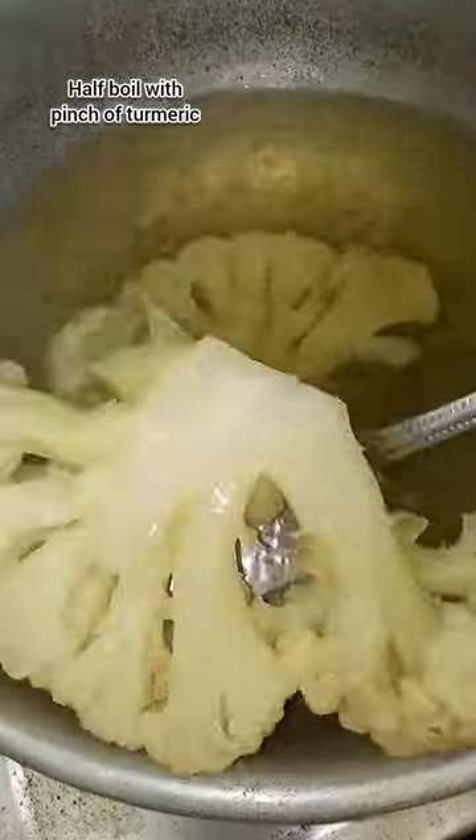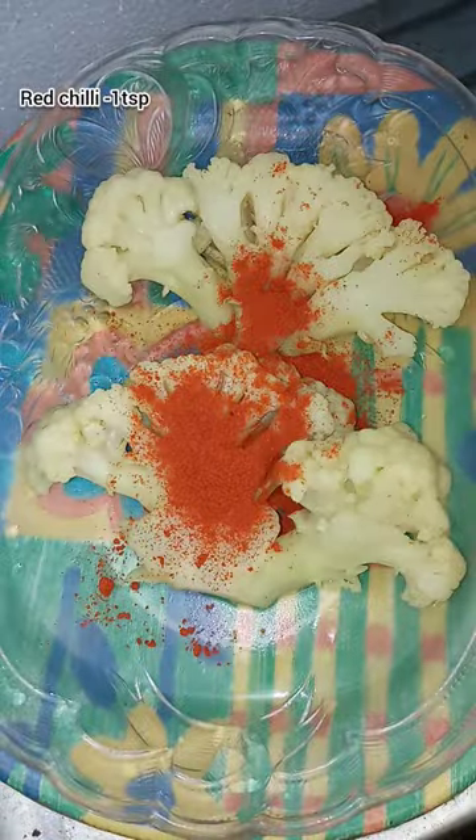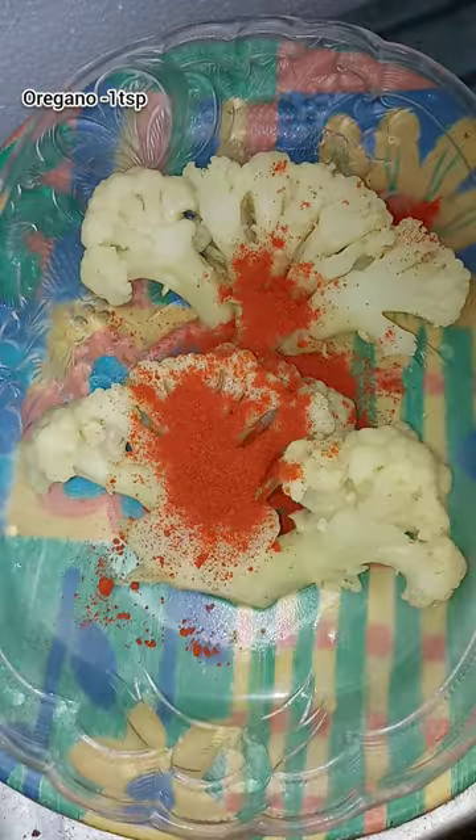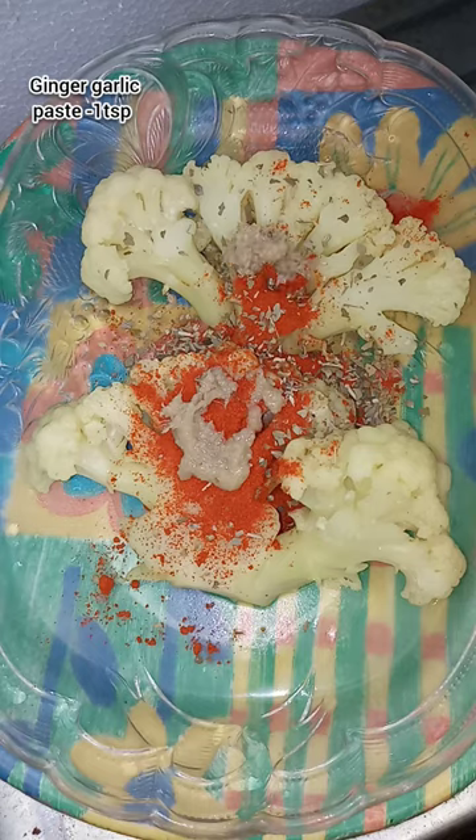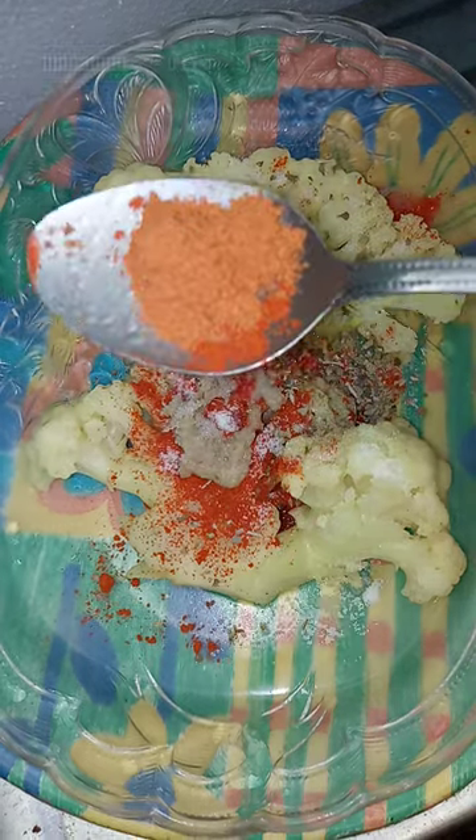Add a half-boil and add some turmeric. Add all the spices shown on the screen and marinate it. This will enhance the taste.